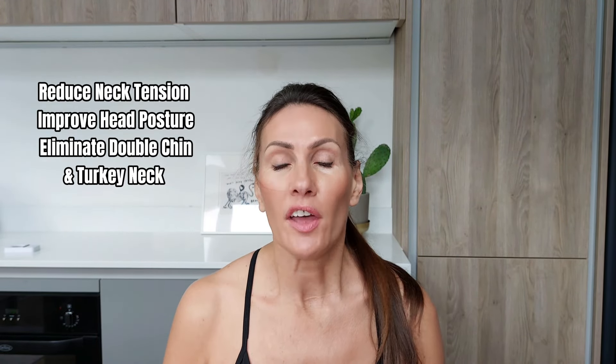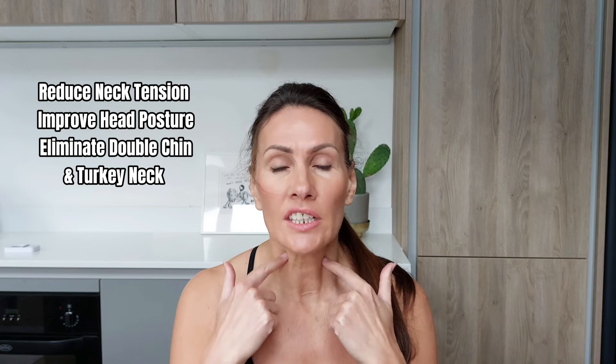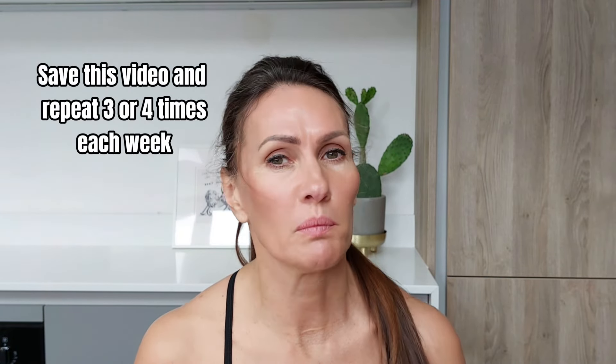Today I'm going to show you four neck exercises that are going to reduce tension in the neck, tone the neck muscles, and also help to get rid of that double chin and what we call turkey neck. If you do these exercises on a regular basis, you're going to see a massive improvement very quickly. So save this video to come back to later and do those exercises with me again and again.